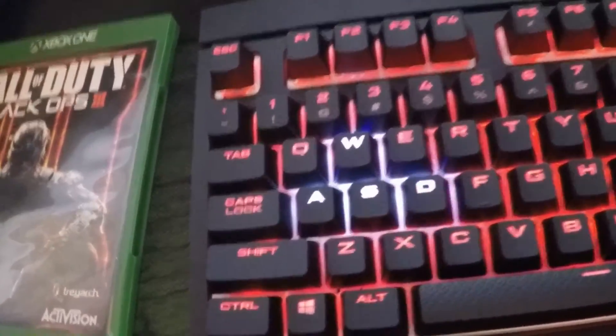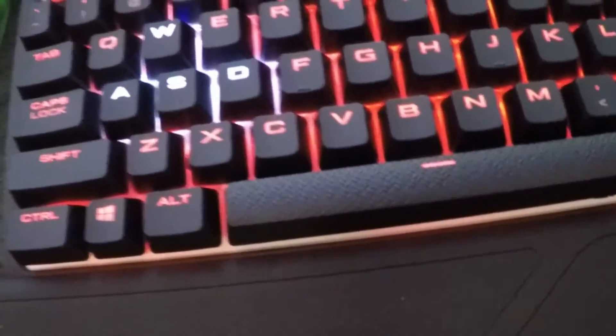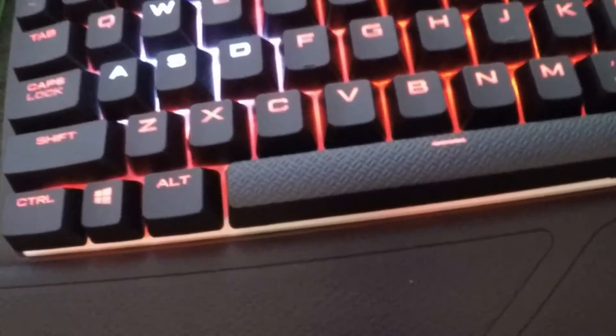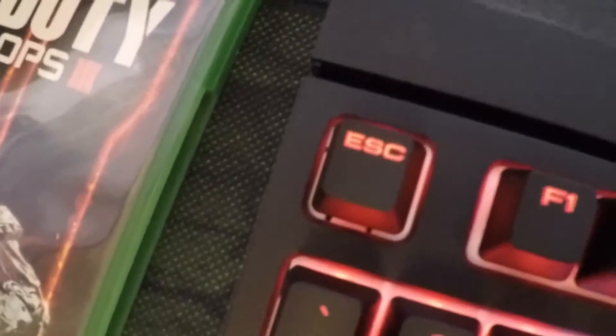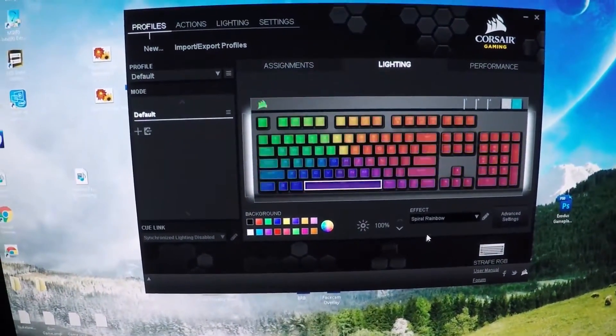I just made W white, A white, S white, and D white so they stand out and I know where to press if I'm in a dark room. I also made the spacebar white for the heck of it — the spacebar looks pretty cool. You can also change the color of the Corsair logo. There are a bunch of different effects — you can see spiral rainbow, and as it shows on screen it also does it on the keyboard.